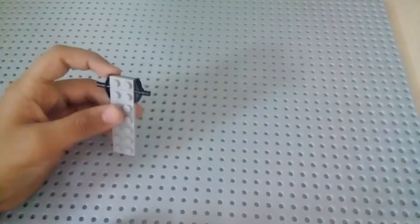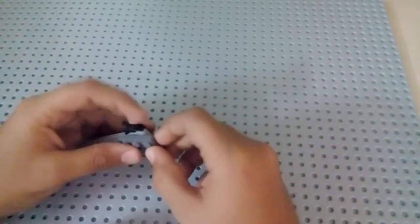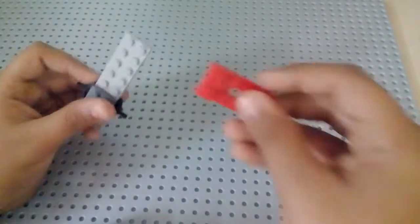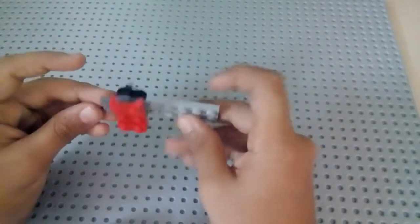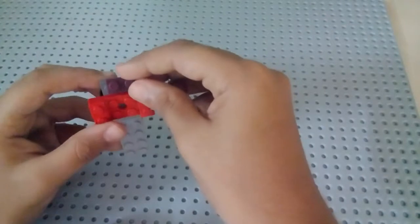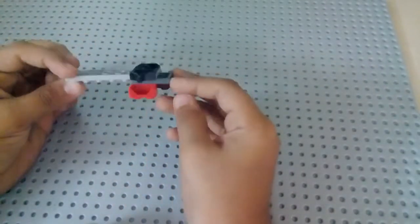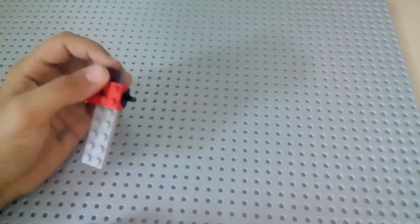Now the whole fun begins. Take the two-by-three base plate and put it like this — this part should be coming out. Then take a mudguard piece and put it on top of the tie piece like that, and then one stud should be coming out. Then take a one-by-one base plate and put it on like that, and it should look like this.